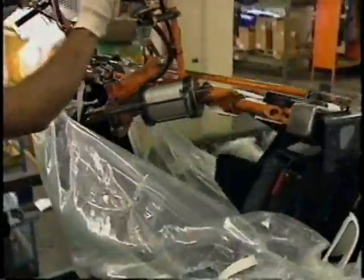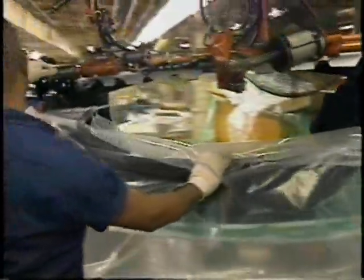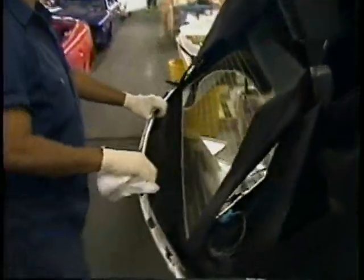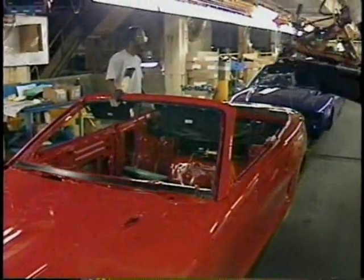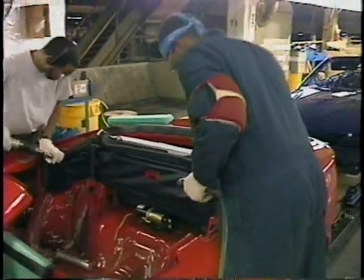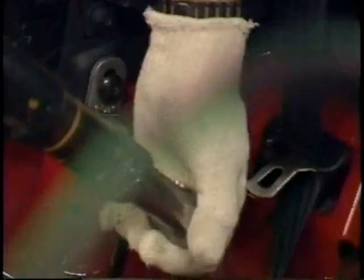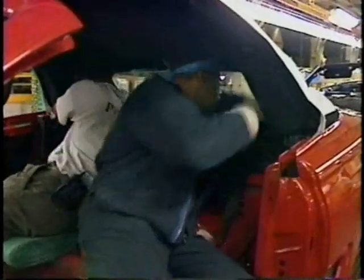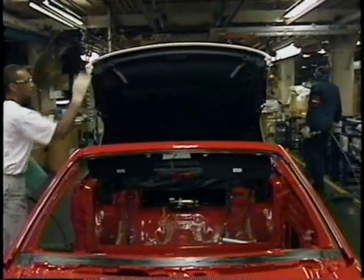Convertibles are put together on a special sub-assembly line. The installation of the top used to be farmed out — now Ford does all the work. The convertible has 2,800 parts, 300 more than the coupe, and consequently a higher price.